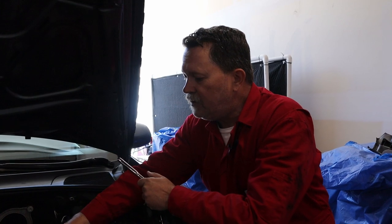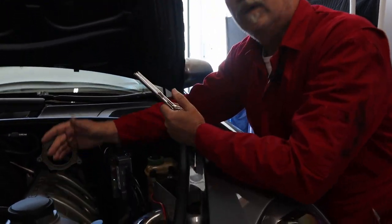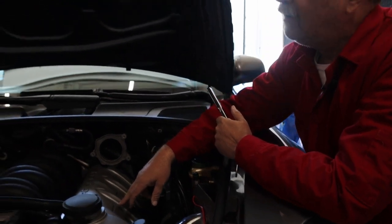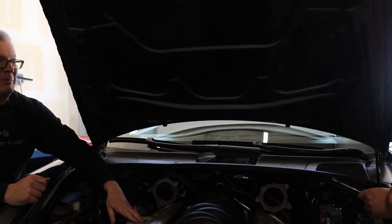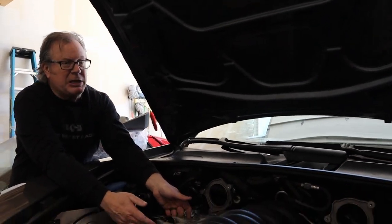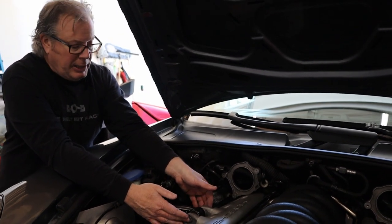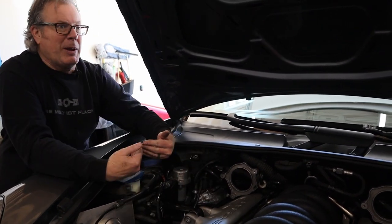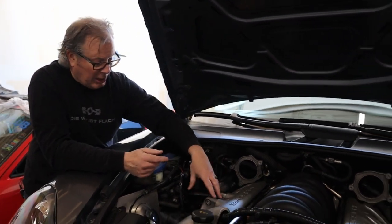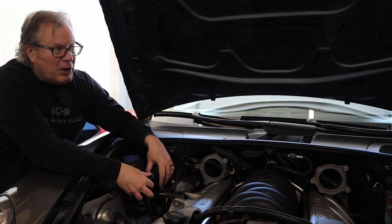Our next step is to remove these covers. To remove these covers, there are four bolts on this side. But on the other side, there's a little bit more because this is part of the torque arm. We're going to have to loosen this using a 16-millimeter bolt and then a triple square socket. We have to pull this up out of the way. To get access to that bolt, we also have to take off this other air pump.